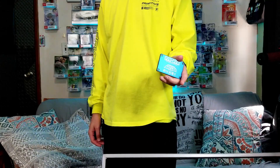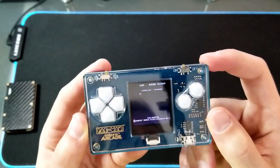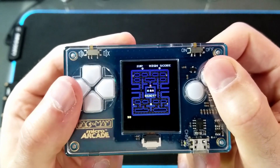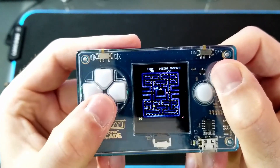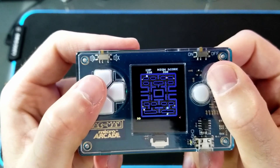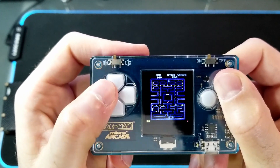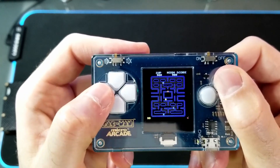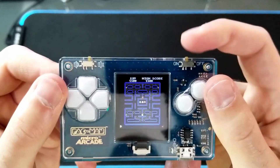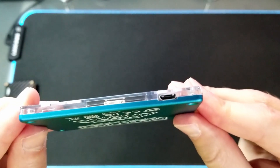Then the last thing I carry with me is this micro-arcade. It's just a tiny little version of Pac-Man that's the size of a credit card. Good for when you're bored but you only have a minute or two to kill. It has a full-color display and sound that can be turned on and off. It's definitely not the most accurate version of Pac-Man, but it's still a lot of fun. The D-pad and buttons are very satisfying to click. It charges with micro-USB.